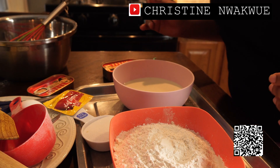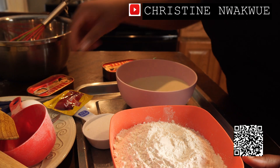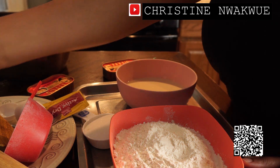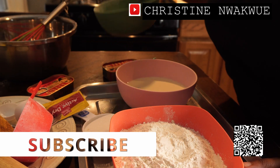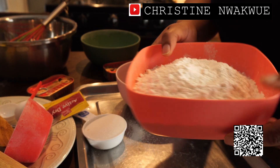Hello everyone, welcome to another episode of my channel. My name is Kristin, welcome! Today I'm going to be showing you all how to make sardine bread, which is one of my favorite kinds of bread.